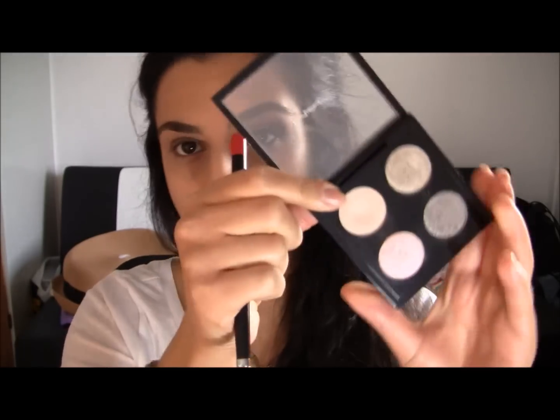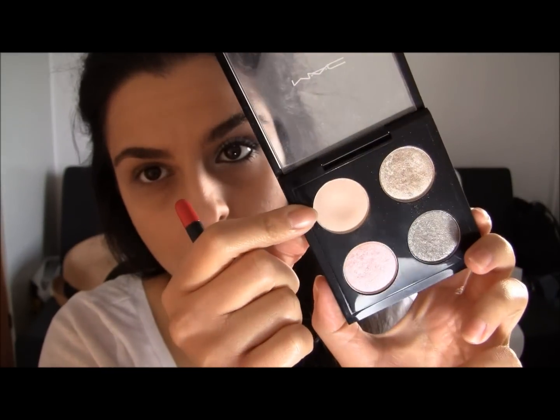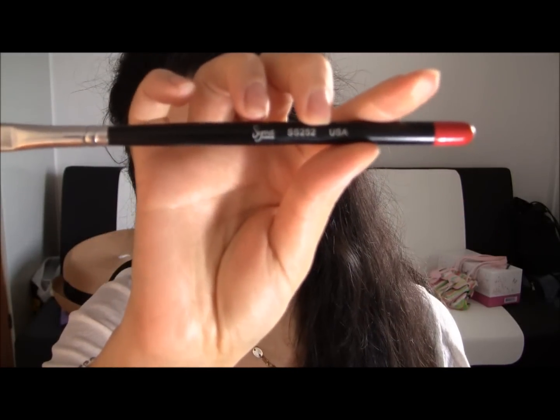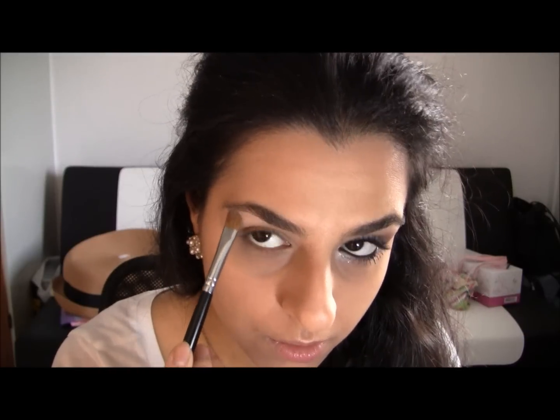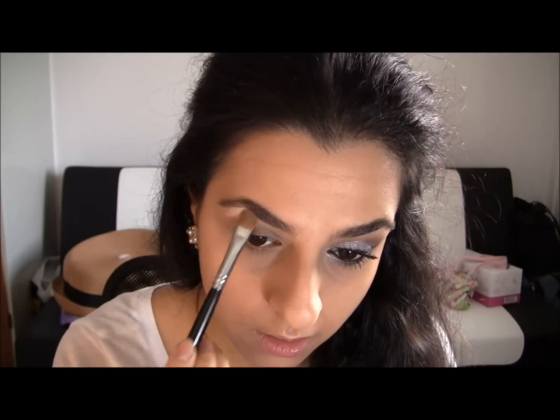I'm gonna blend that all out and then the next step is taking our highlight color first, because when I put my outer corner color it's gonna blend out with the highlighting and it's gonna be easy to blend out. I am using Brulé by MAC, and I'm gonna take my Sigma 252 brush. I'm gonna grab some color and just put it underneath my brows to highlight it.